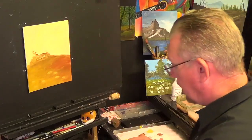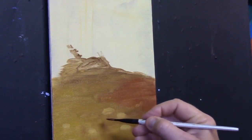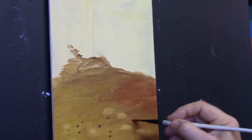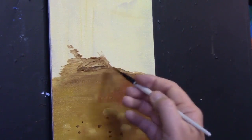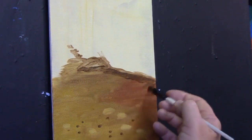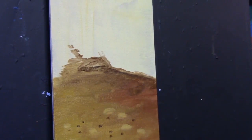Going back to the half inch short flat, I'm picking up a little bit of black and a little bit of burnt umber — just a dark color, that's all you need. I'm going to put a few little pebbles and things in like this, tiny rocks. This rock is going to be there, so let's put a bit of shadow under that rock and a bit more shadow coming in under this river bank like that.